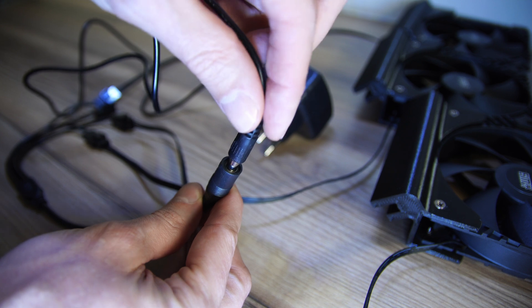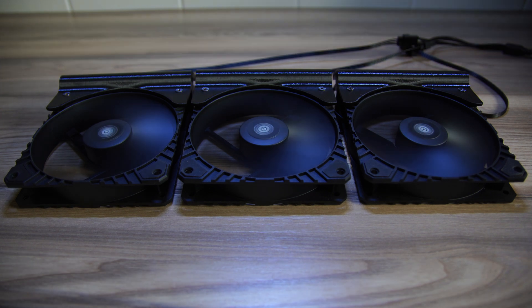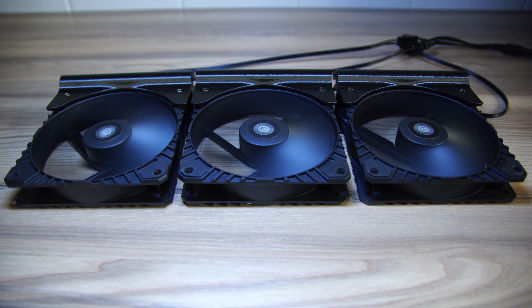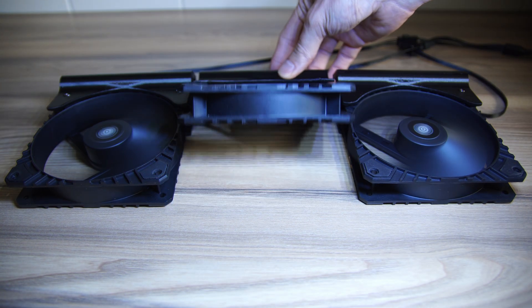We're just going to test it quickly to make sure everything's working. And as you can see, all three fans are running perfectly. The only downside is if you pick really loud, really fast fans, they're going to be noisy and there's no way to adjust the speed — it will always be at maximum. So make sure you pick your fans wisely.